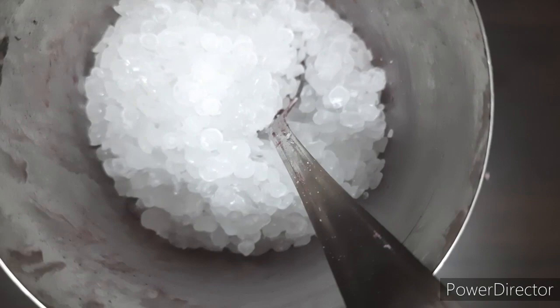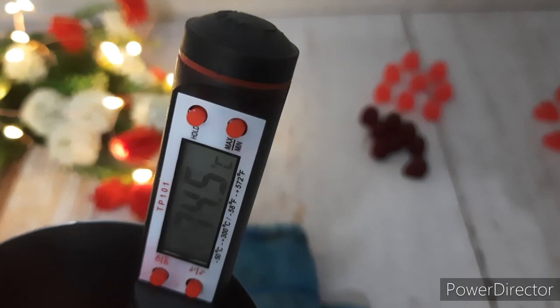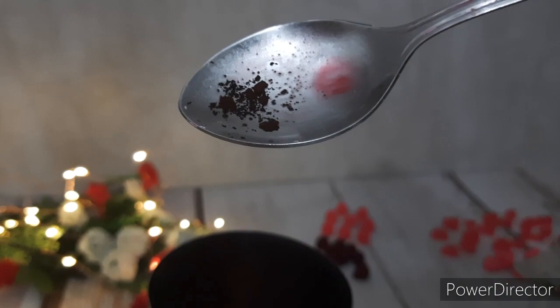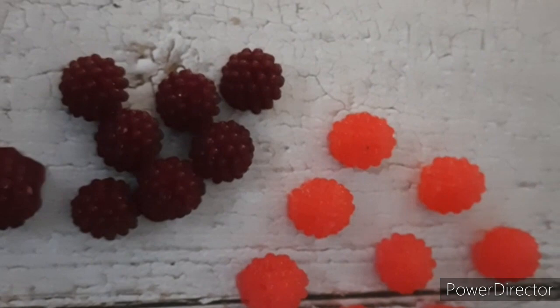We will start by melting some paraffin wax in a double boiler. Once the wax is melted, we will add the color and the fragrance oil when the temperature is between 70 to 75 degrees Celsius. Always start by adding a little color at a time. You can always check by adding a little color on a tissue paper and check the required color you are looking for.